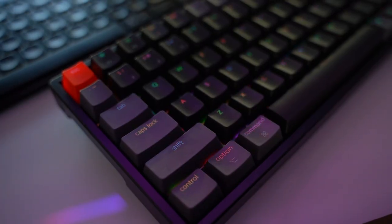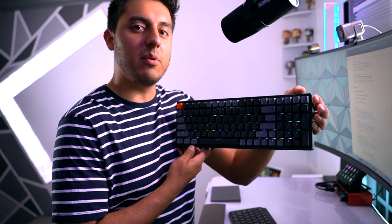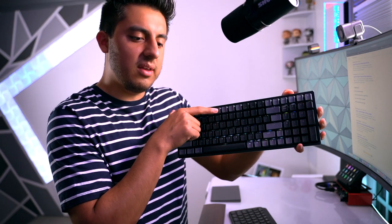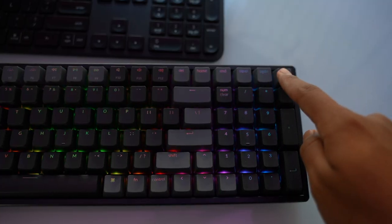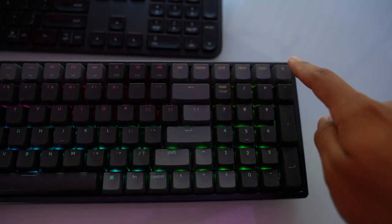There are a lot of RGB light modes on this keyboard and you can change them by clicking the light bulb key in the corner. If you want to increase or decrease intensity, just click those two keys. Look at this — it looks so cool. But it's just an extra feature, and you really don't need it to get work done. It's pretty fun though.